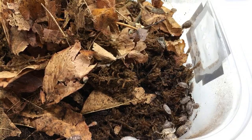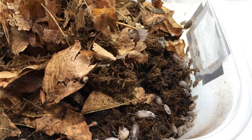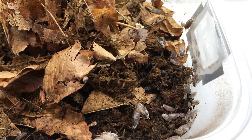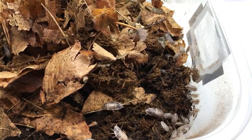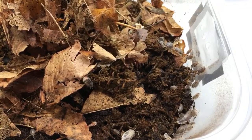The only blue death-feigning beetle I've ever found in the wild was around 8 o'clock in the morning on a desert trail. I don't find those around here much, but I've found one in the desert not too long ago.